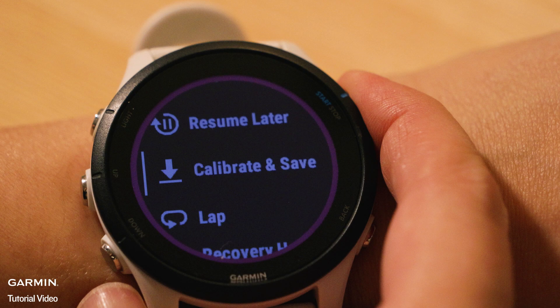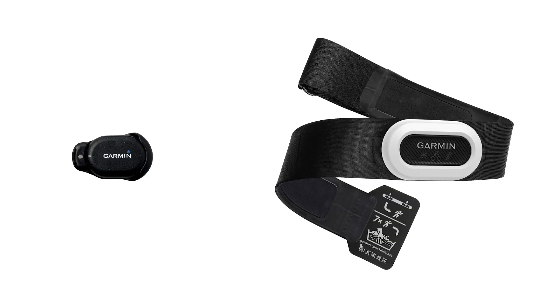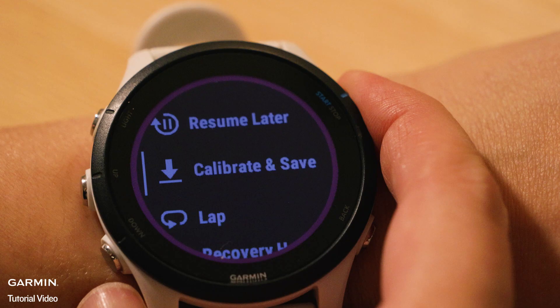How do I calibrate the treadmill distance on my Garmin watch? Important notes: if you are using a foot pod or HRM strap that reports pace and distance, the watch will prioritize that data and will not offer treadmill calibration. Check your owner's manual for instructions on calibrating these sensors. Treadmill calibration will only appear at the end of a treadmill activity, not other activity profiles.